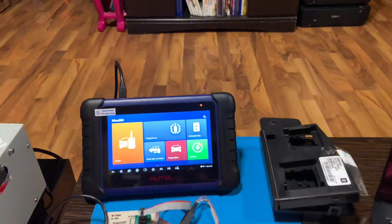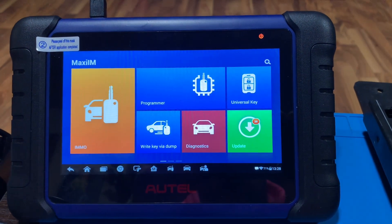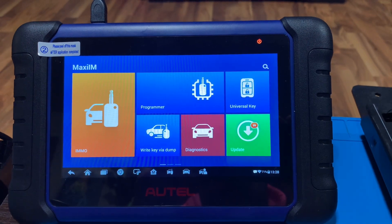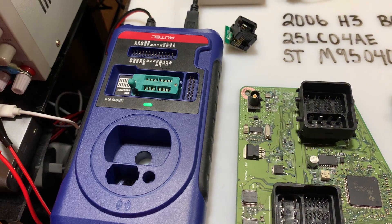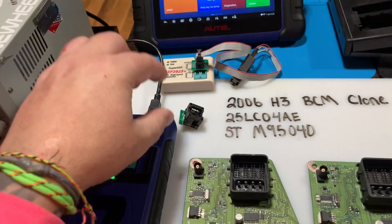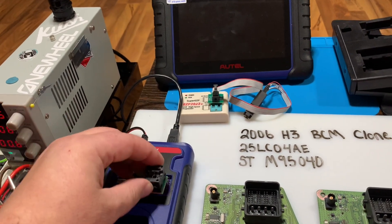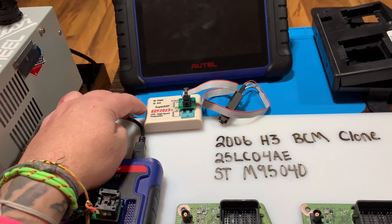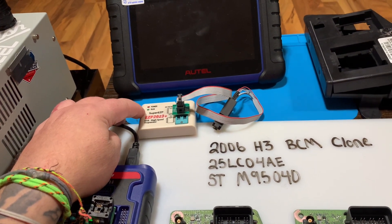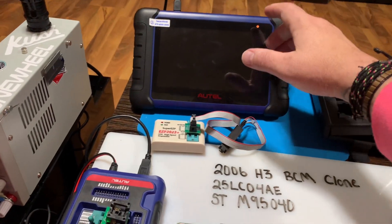We're going to use a couple of different tools. We have the Autel tablet — it's an IM508 with the Autel XP400 Pro — and we'll be using this little adapter to hold the EEPROM when we do it. We also have the EZP2023 Plus. There are a couple of different ways of doing this.